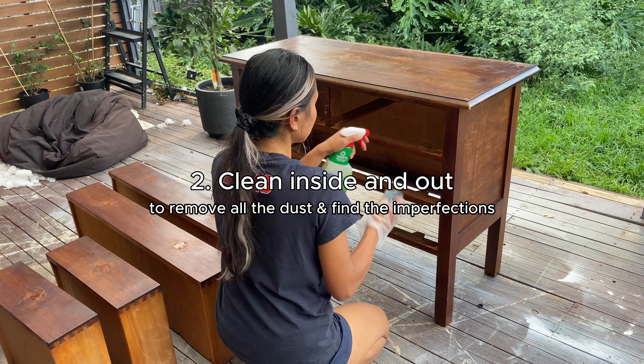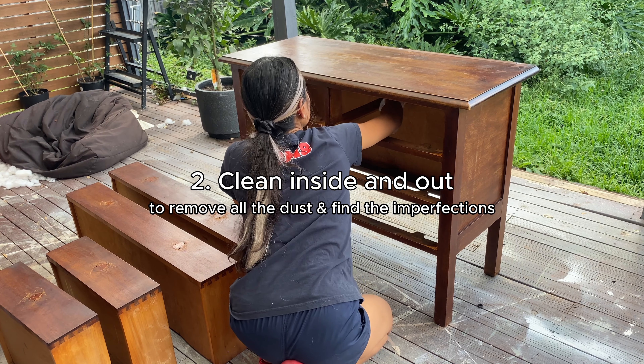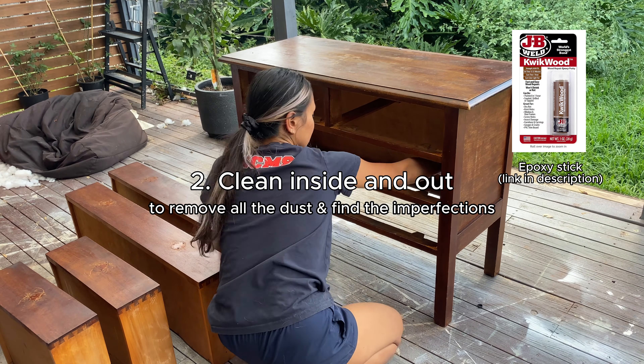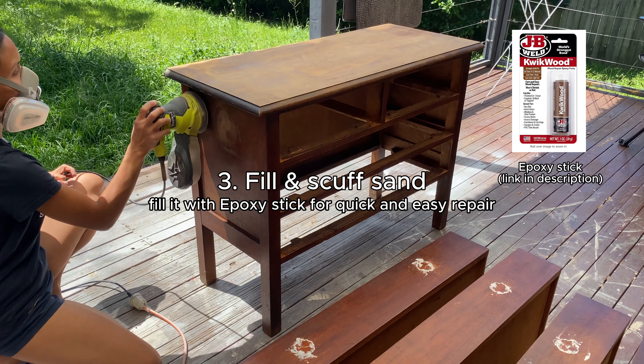The next thing I'm going to do is clean inside and check if there are any other damages to fix. Then I'm going to use Kwikwood or epoxy stick to fix all the tiny pieces before I start to sand.